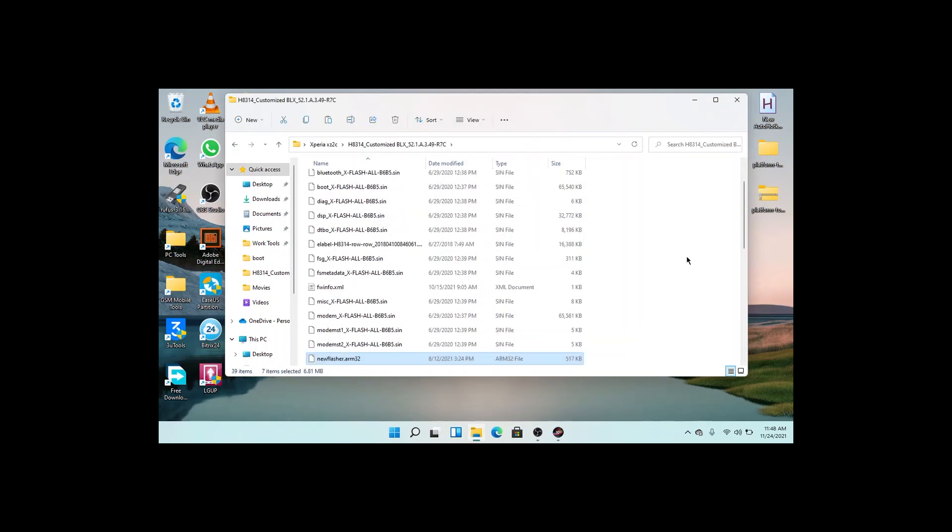Then you are going to put your device in flash mode. Power off your device, and hold the volume down button while connecting your USB cord to it.